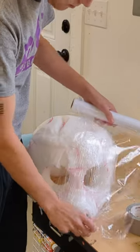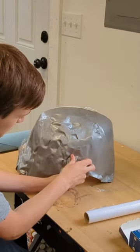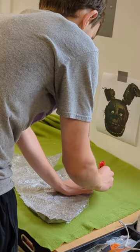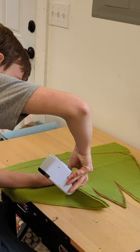Apply saran wrap to half of the head as well as duct tape to half the head. This is to make the stencil, which you cut out to make flat. After you cut it flat, you want to place it onto some fabric, trace it, and then cut the fabric.